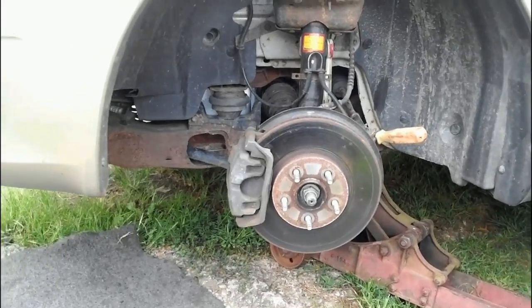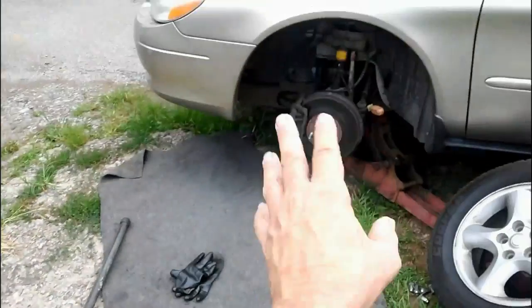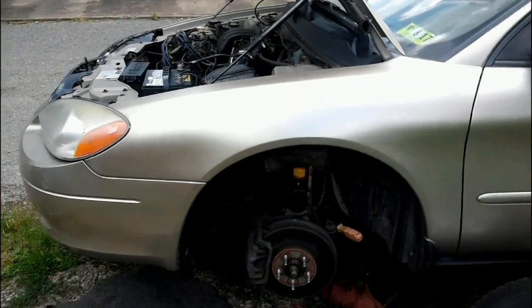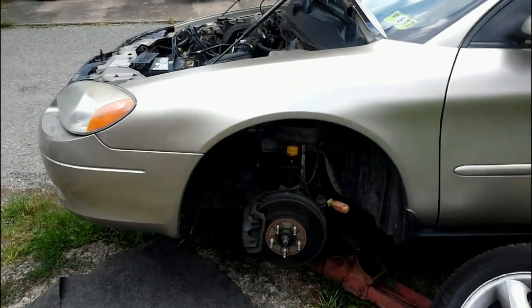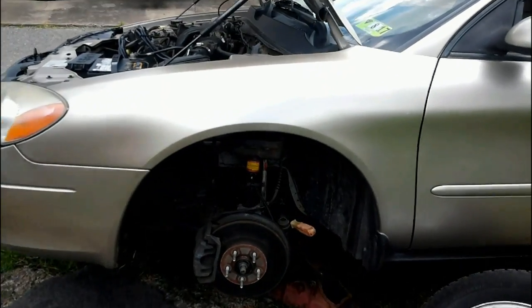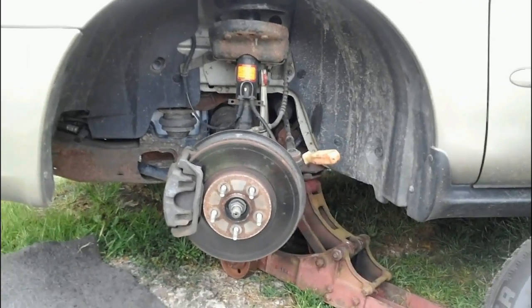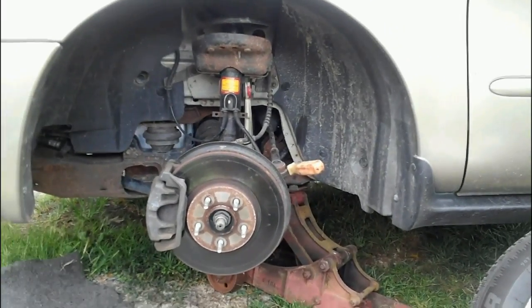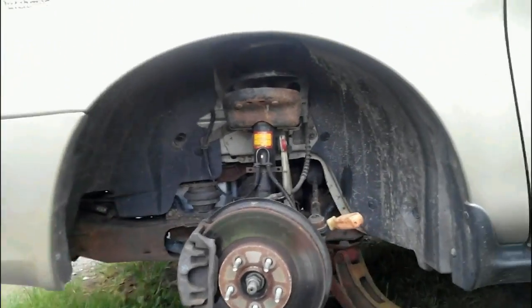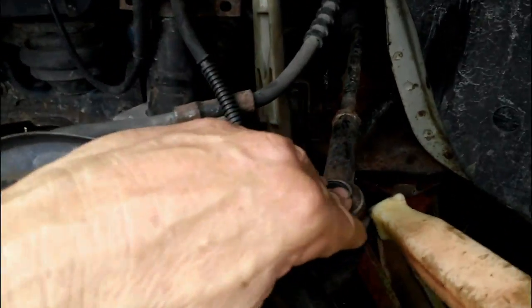So I pulled the wheel off. I've got a really long bar out here and I was checking things, prying everything, and I couldn't find anything that was really loose. It's really hot out today. So I'm under here, prying around, and I can't find anything that was obviously loose. I was prying on the tie rod ends and sway bar links and everything. Checked all the bushings — everything's fine.